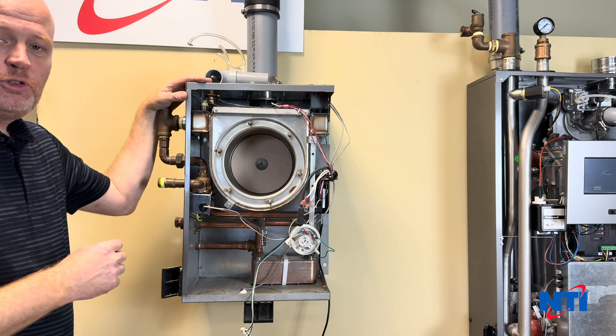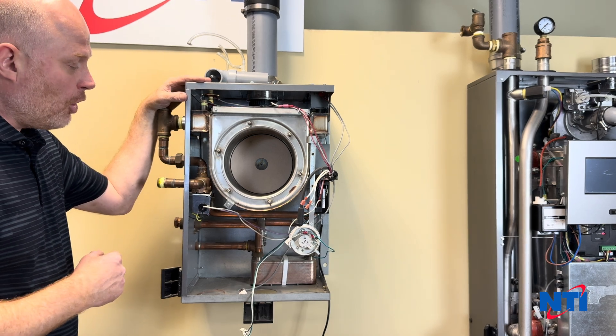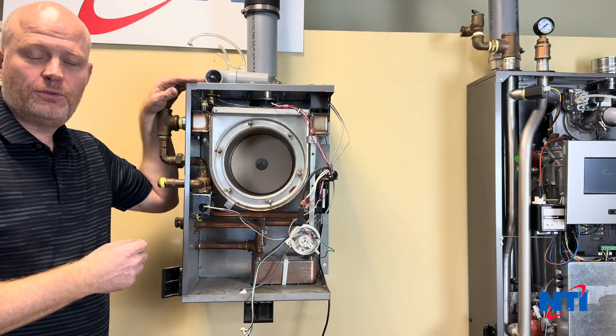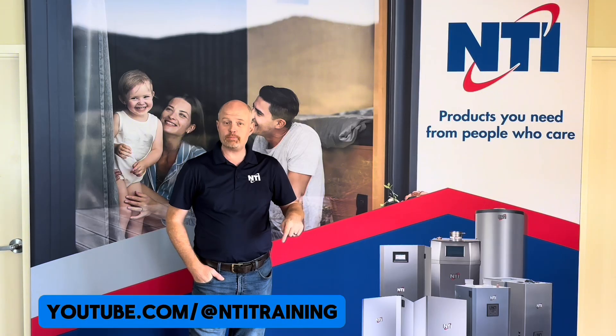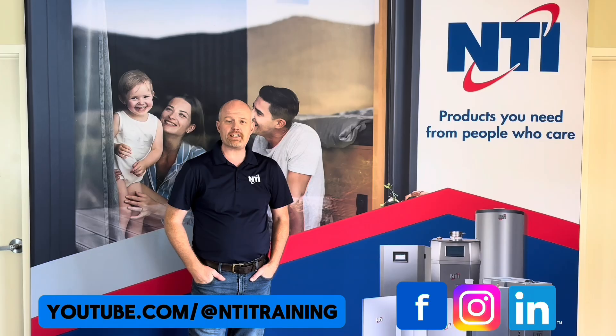At this point, reassemble your boiler, remove and clean the condensate trap, and after reassembly do a combustion test and put it back into service. Hopefully this helps you the next time you clean your TI boiler. As always, if you have any questions, call our tech support department at 800-688-2575. Thanks for watching. If you'd like to check out more videos, see the link below — don't forget to like, share, and subscribe to our channel for future updates, and check us out on Facebook, LinkedIn, and Instagram.